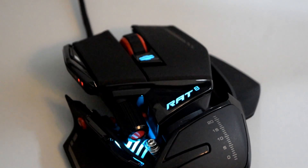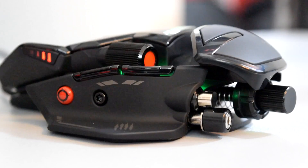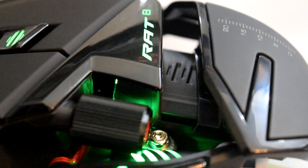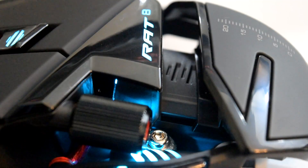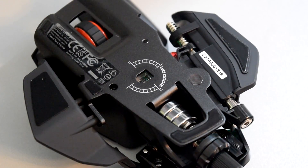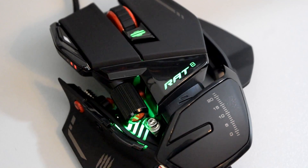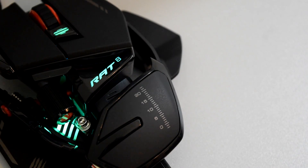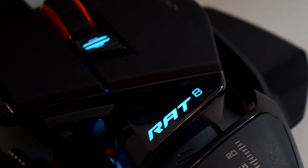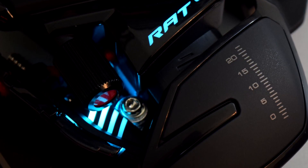So where does this mouse really excel? The modular design, the gaming experience, the software, the RGB lighting? Well, kind of everywhere. And I guess that's why it's $100 — so much thought, design, and effort went into this mouse, and it's executed perfectly. Everything is customizable to fit the user's needs. Does it justify its $100 price tag? I actually think so. If you can spend $200 on a keyboard, you can spend $100 on a mouse, and this one gives you a reason to. It's going to last a while, and the customizability alone makes it worth it.